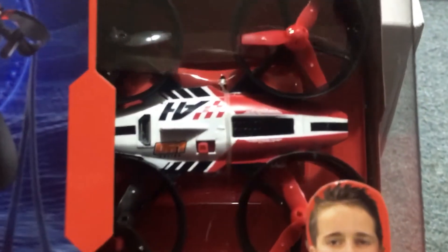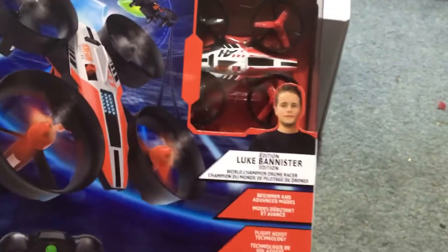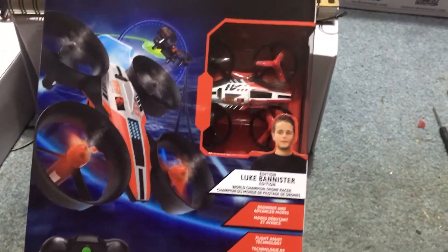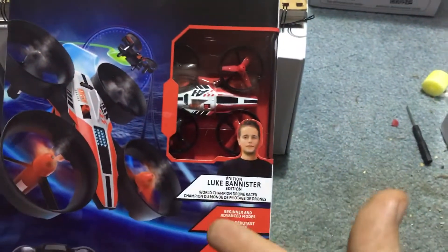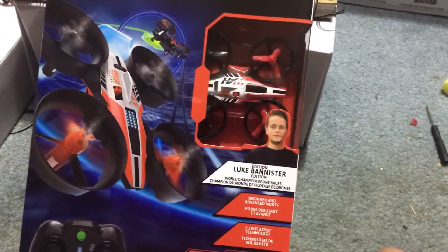JDrone here. Check it out — this is the DR1 from Spin Master Air Hogs. This is actually the first Air Hogs drone that I have, but I've seen good reviews on the FPV one. This was marked for almost 40 dollars in the store, but we went to Walmart.com and it was rolled back for $20.50.